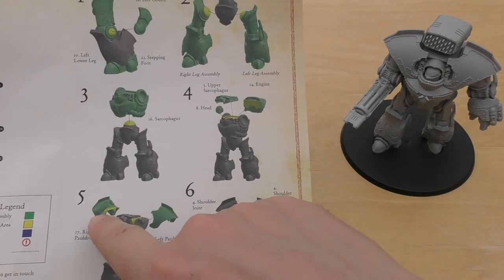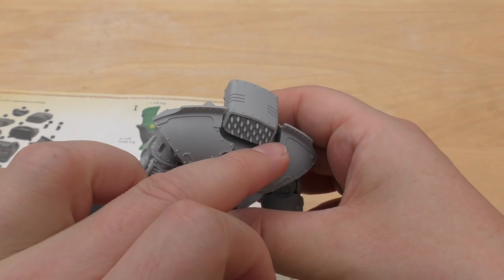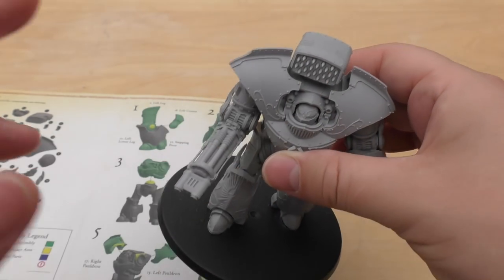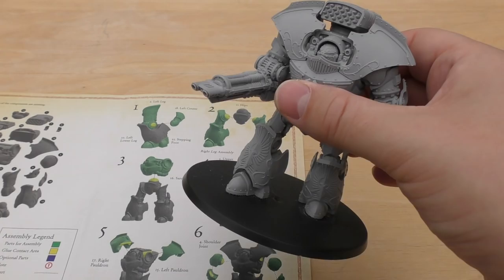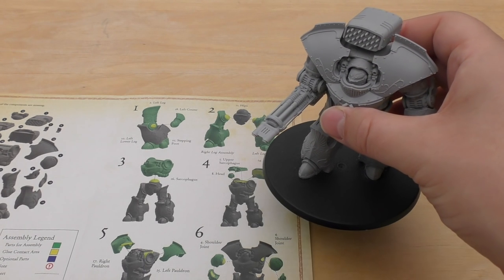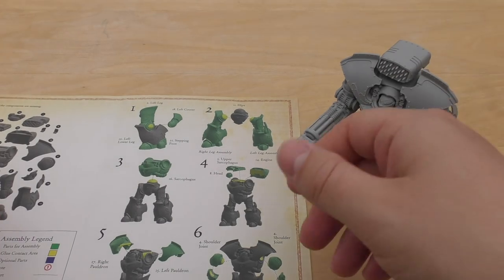Then I left out the pauldrons. One of the reasons was because there's a hole in each of those. I'm so pleased I found some green stuff and plugged those holes up, because they are semi-noticeable and they will be noticeable once you've painted the model. I think it's normal for those pieces — each one had a small hole. I don't think it's an error; I just think that's part of the model.